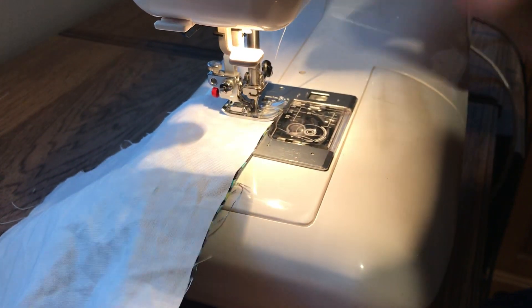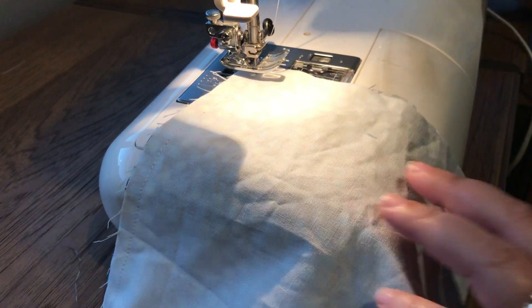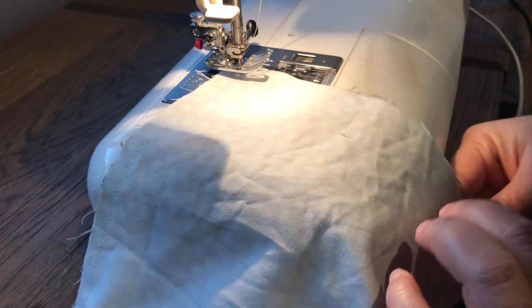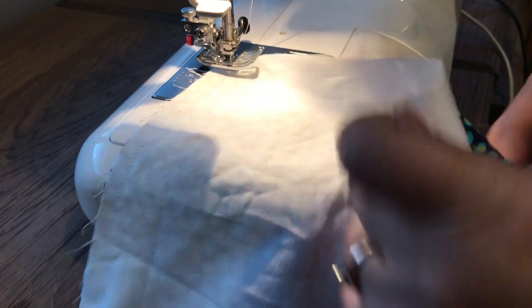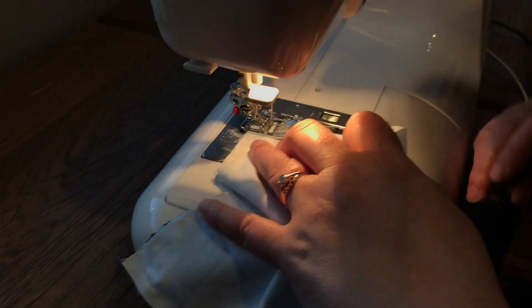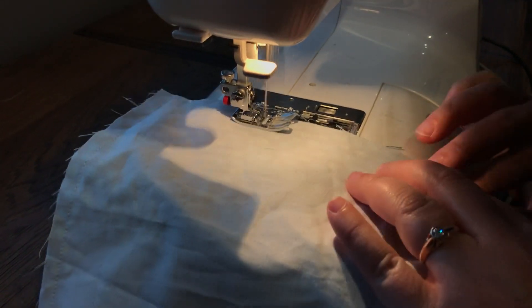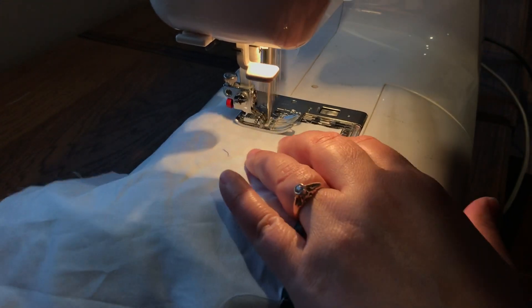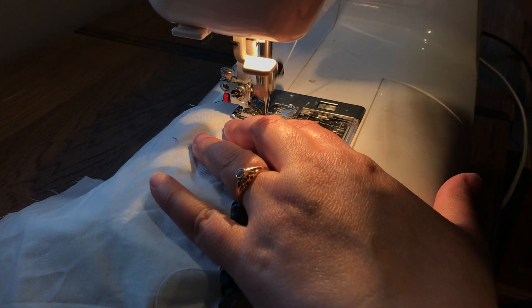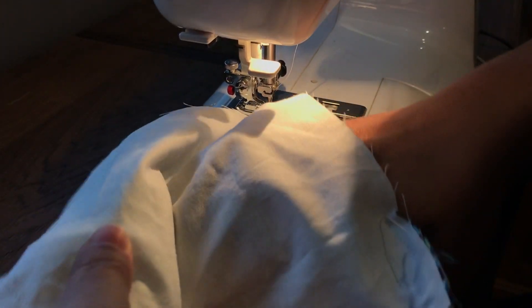As I approach the next corner, I stop before I get there with my needle down, lift, turn, and I'm going to grab another piece of elastic to sandwich between the two layers of fabric, putting that cut edge of elastic against the outer cut edge of the fabric and pushing it right close up. Needle and foot down, stitch over my elastic. I'm using the edge of my presser foot for my seam allowance, so that's roughly a three-eighths inch seam allowance — I'm doing that because it's easy and I like easy.